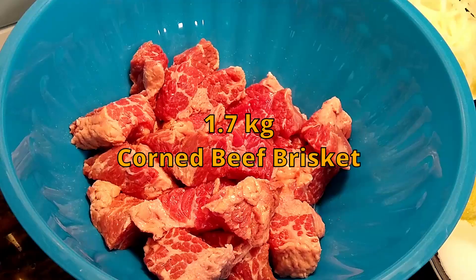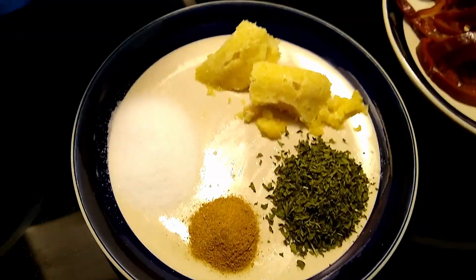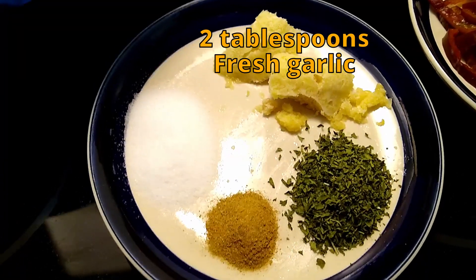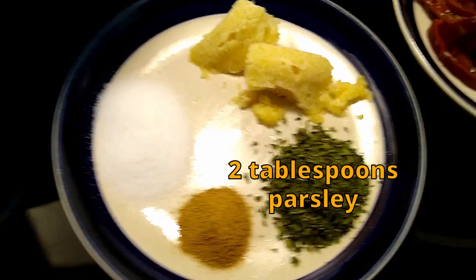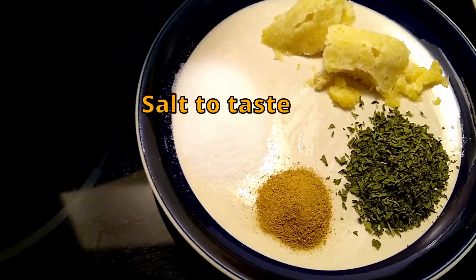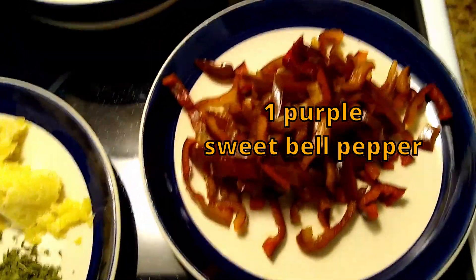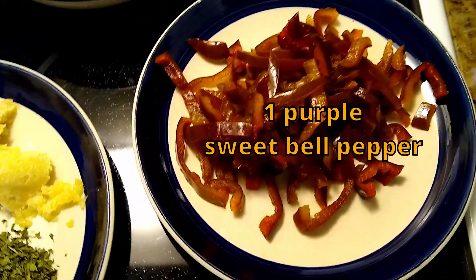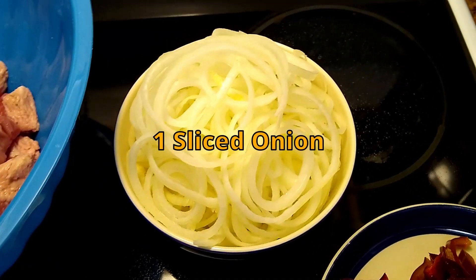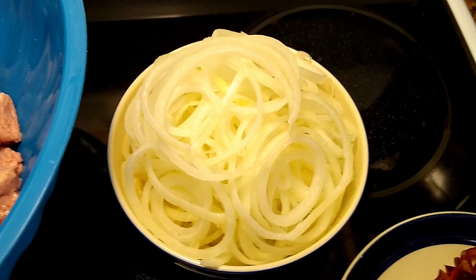Corned beef brisket in cubes. These are the spices: fresh garlic, parsley, cumin, and salt — salt to taste. This is a purple sweet bell pepper, one onion — but not a little onion, it's a medium-size one.